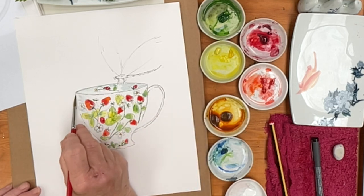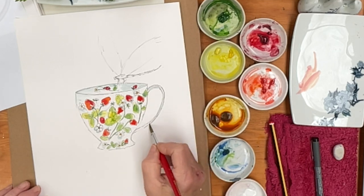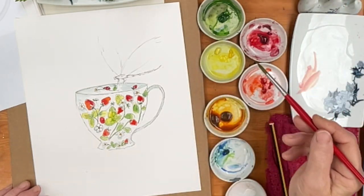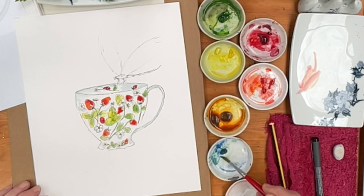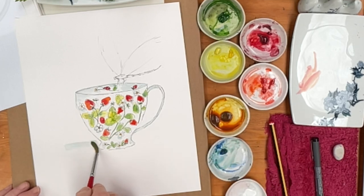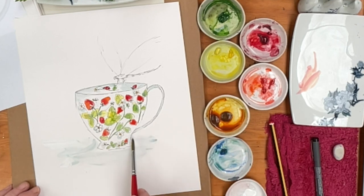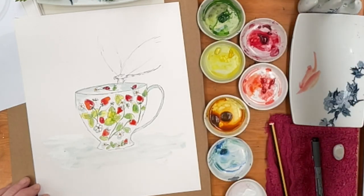Maybe I'll put a little bit here too. Then I want to put some on the handle and move it down here. Then we want to probably think about the table it's standing on — I'm just going to very roughly drop in some colour for the support. You could go crazy and draw a lace tablecloth or something if you wanted to, but that will do for the purposes of this.